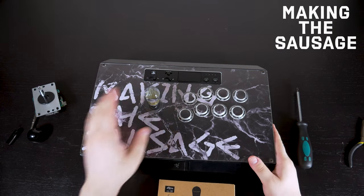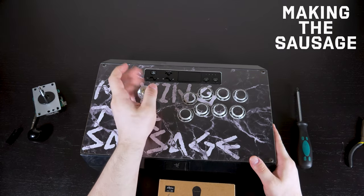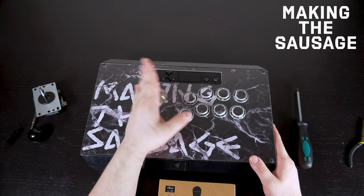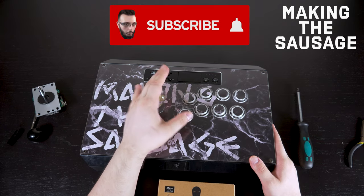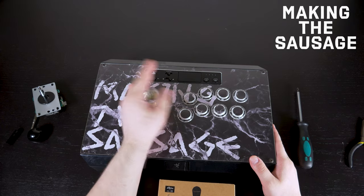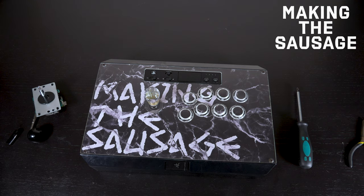And that is it, ladies and gentlemen. We've changed it from a Sanwa JLF to an Alpha 49S lever, and it's just that simple. I hope this tutorial gave you the confidence you need to try it out for yourself — it's something very simple. Everybody's support means so much to me, so please subscribe and look forward to more FGC content. Until then, catch us around. Peace.